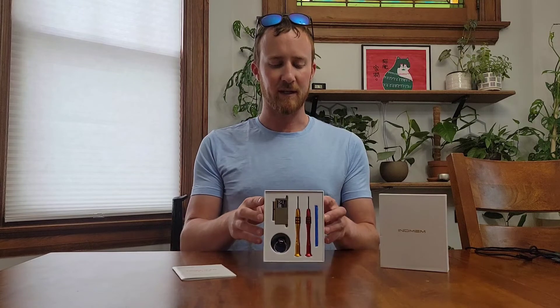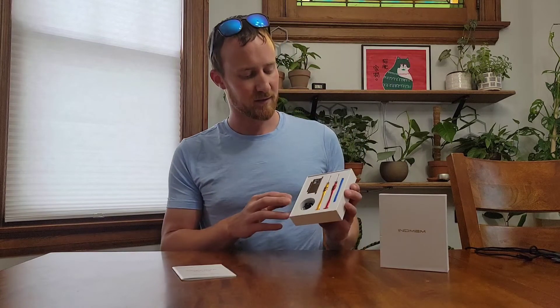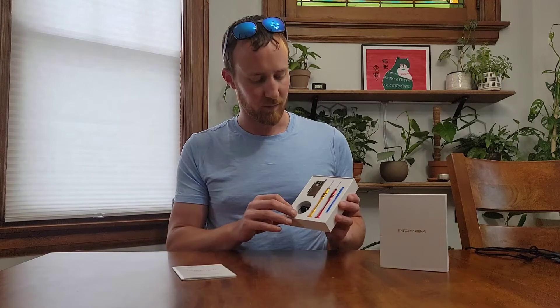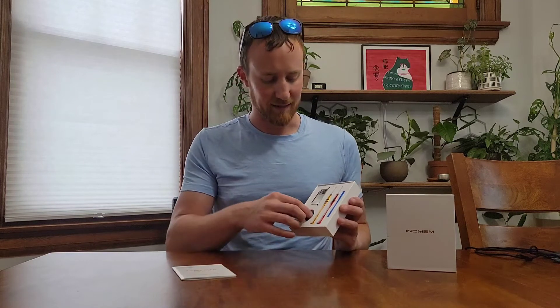Today I wanted to show you the Endmem 512 gigabyte solid-state drive for MacBooks. This is how it comes, nicely packaged in a nice foam case — it's a solid thing. You aren't gonna really have to worry about it getting damaged in transit. They've packaged it quite nicely.